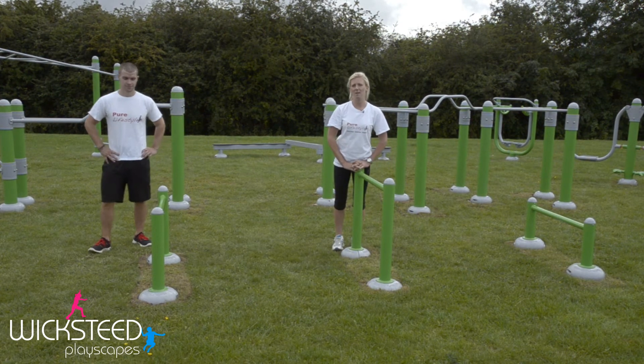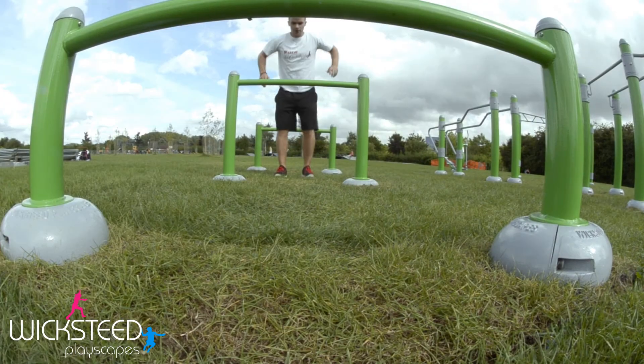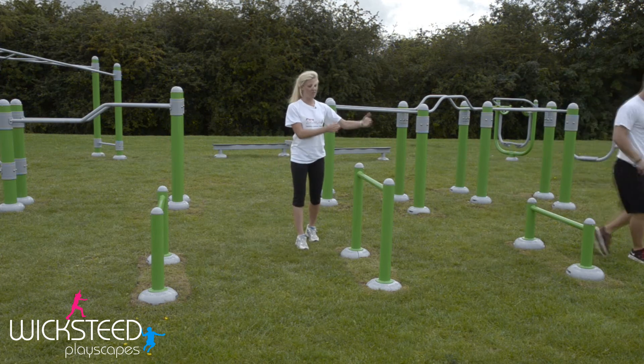On the hurdles you can do plyometric jumps, starting from one end and jumping progressively over the different heights to the other end. You can do them forwards or jumping sideways.